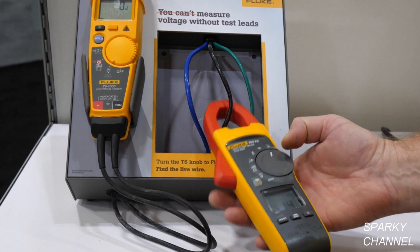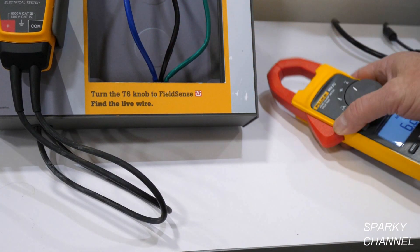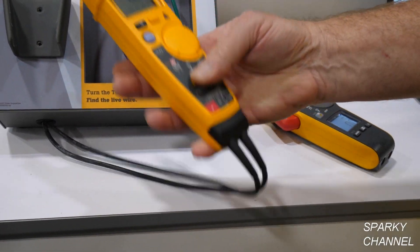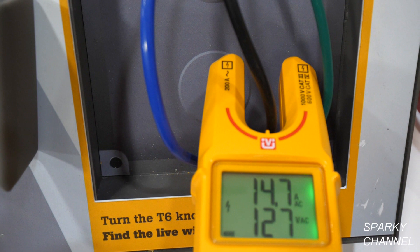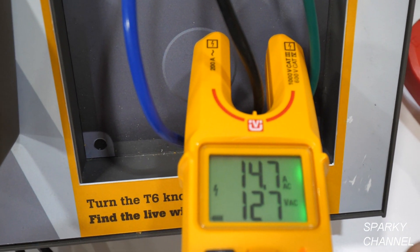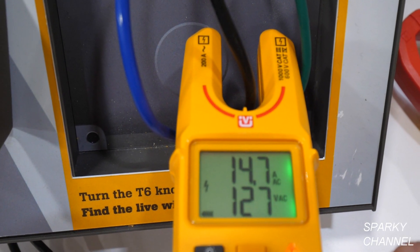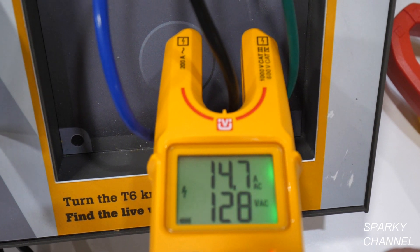It does have a backlight right there. And with our new product, the T6, which is a non-contact meter, you can see the meter is measuring voltage and amperage without using the traditional set of test leads. This is unique to Fluke — only Fluke offers the FieldSense technology.